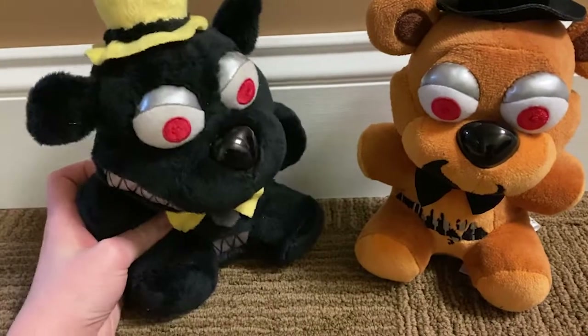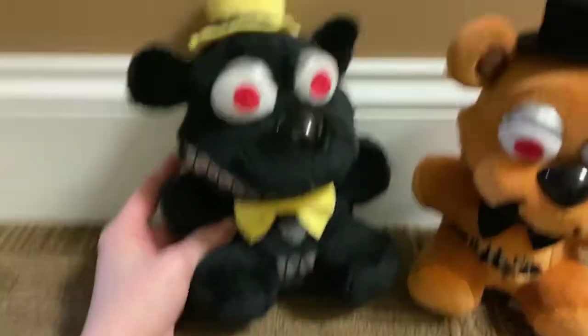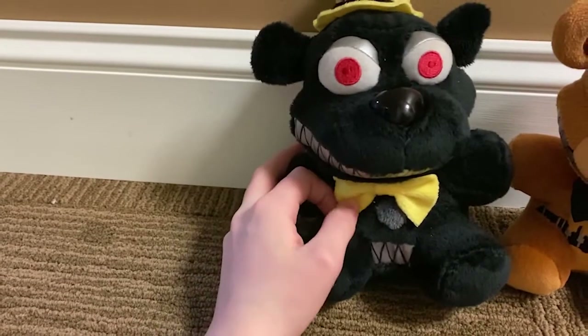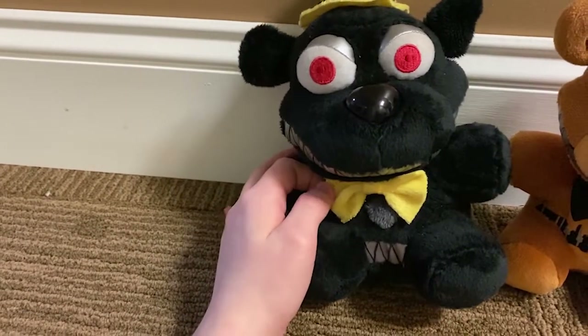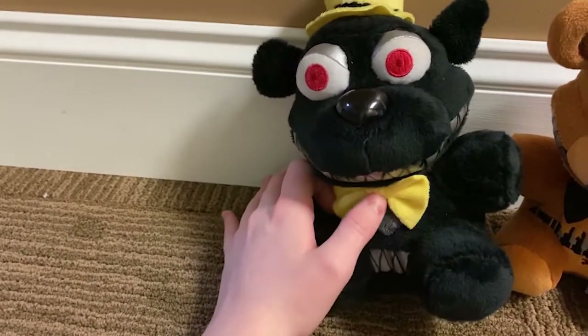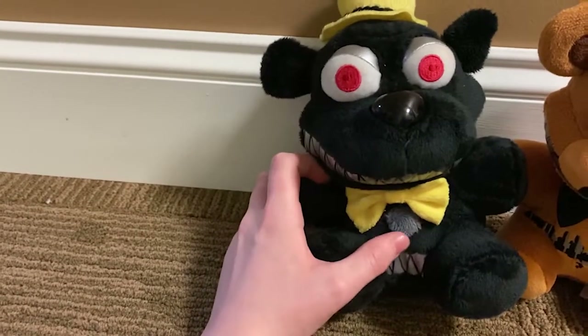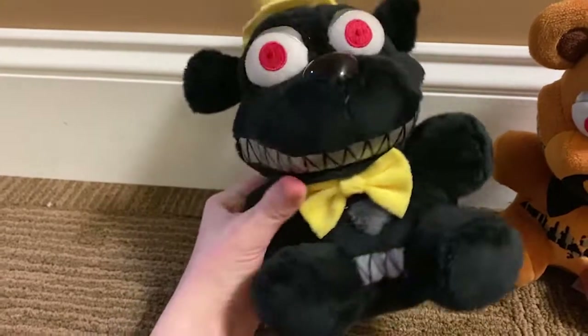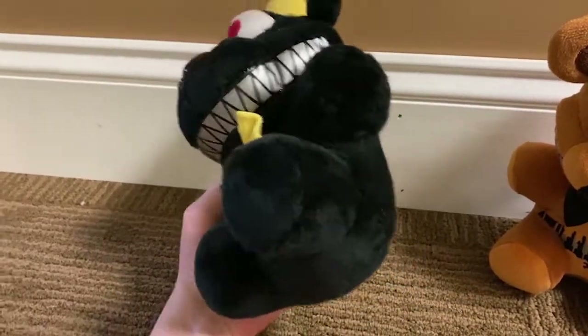I think he turned out pretty nice — it's a nice Nightmare custom. Honestly, out of a lot of the Nightmare customs I've seen, I think this is one of the better ones. It's not just like a Twisted Freddy or a Nightmare Freddy painted black with some teeth added on. I haven't added red to the teeth because I think it looks better without it.